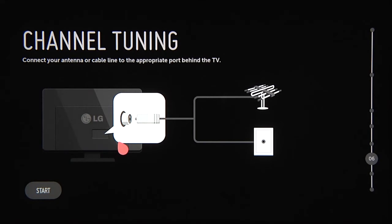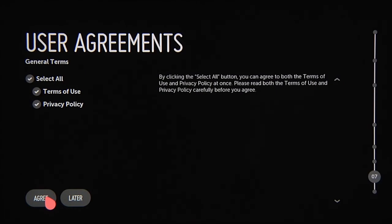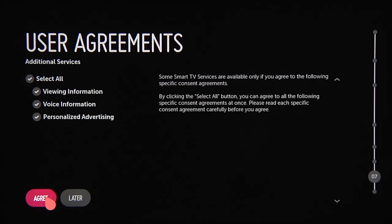If you're using an off-air antenna, you'll also need to scan for your local channels. Take a look at the legal agreement, then click Next. We encourage you to read the Terms of Use and Privacy Policy before clicking Agree, or you can review them later at your convenience.